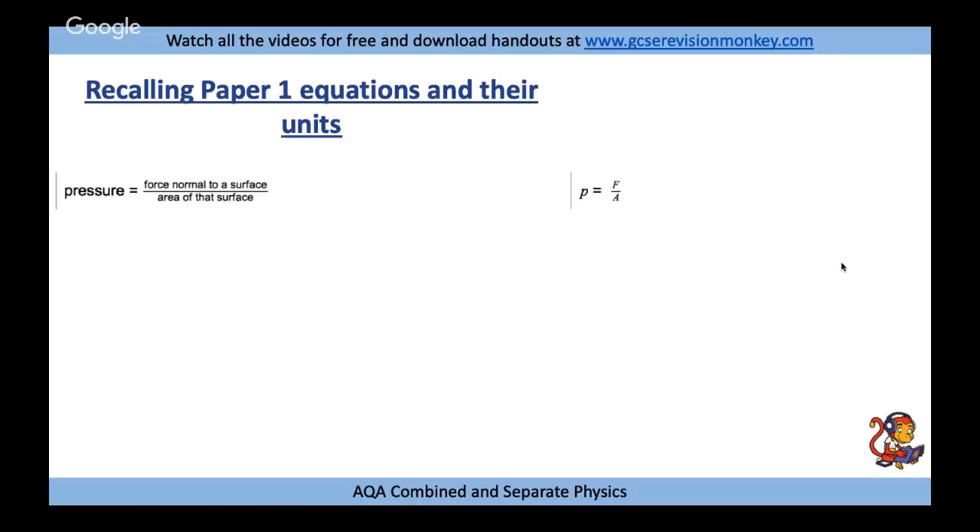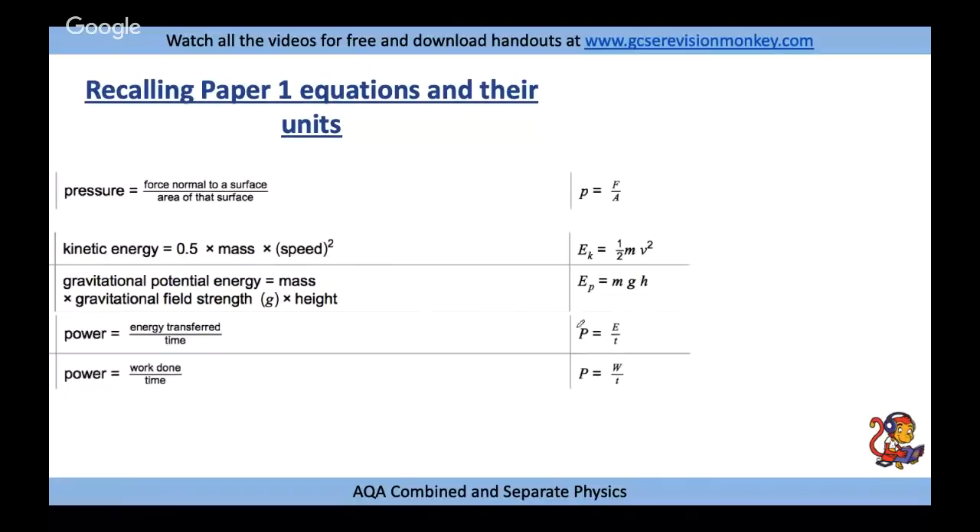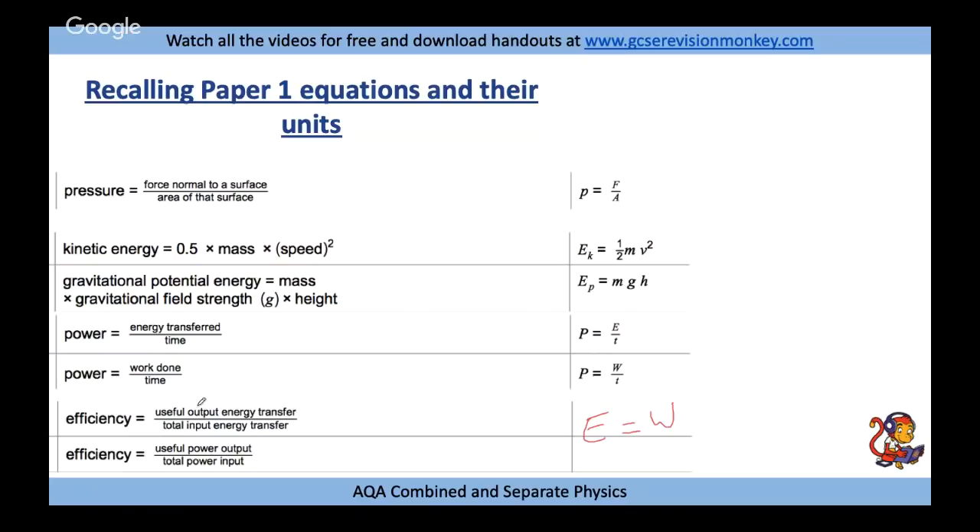Math skills make up about 30% of the paper. Key equations to recall: pressure equals force over area; kinetic energy equals ½mv²; gravitational potential energy equals mgh (mass times gravity times height); power equals energy over time, which equals work done over time — these are the same because energy transferred equals work done; efficiency equals useful output divided by total input, and this can be expressed in terms of energy or power.